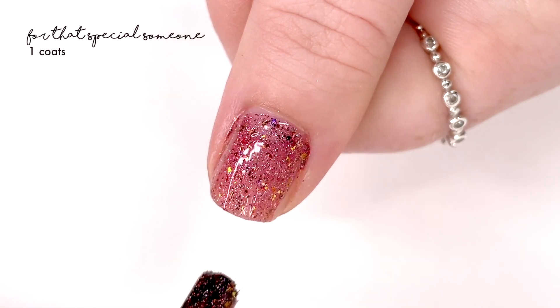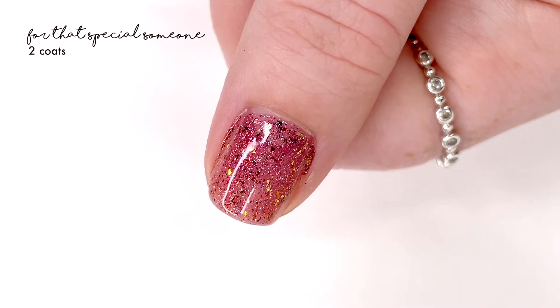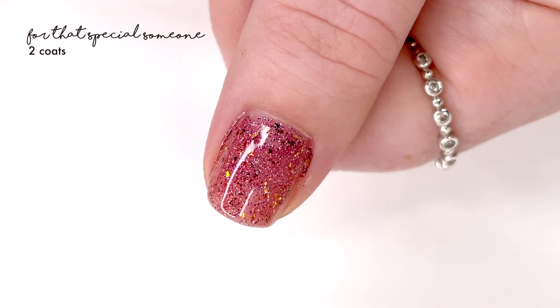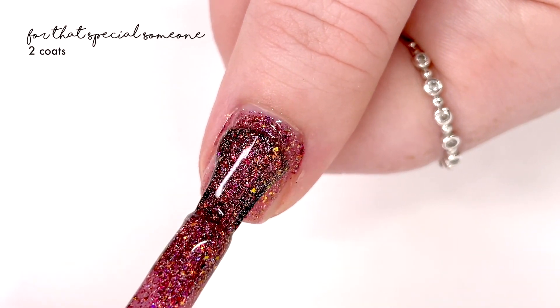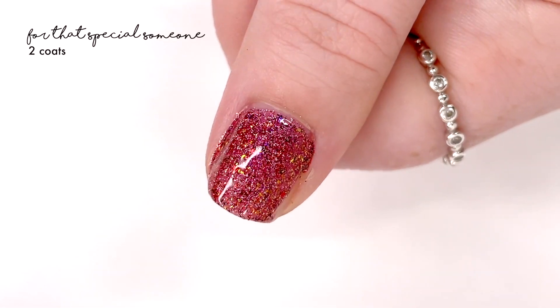Their shade is called 'For That Special Someone' and it is described as a holographic red-brown flaky bomb packed with hollow flakies, iridescent red-orange gold flakies, and multi-chrome flakies shifting through violet, red, copper, and gold.